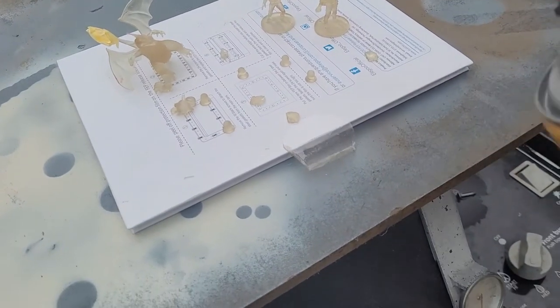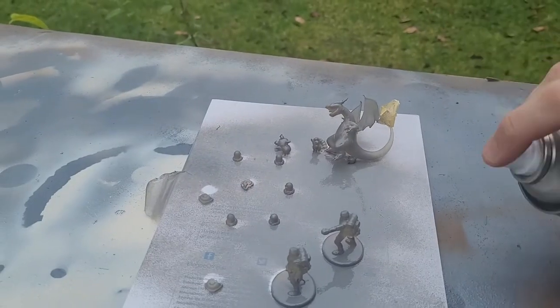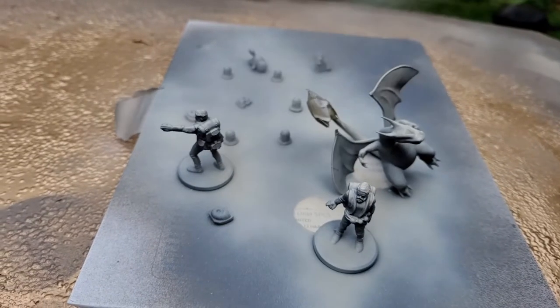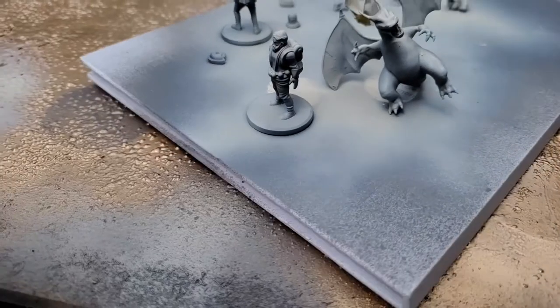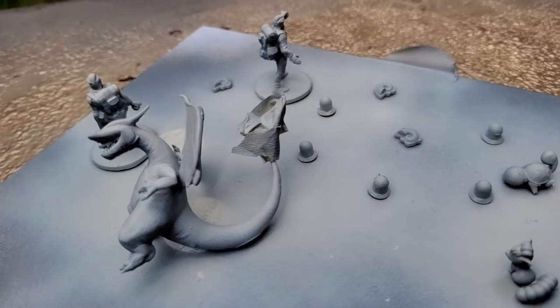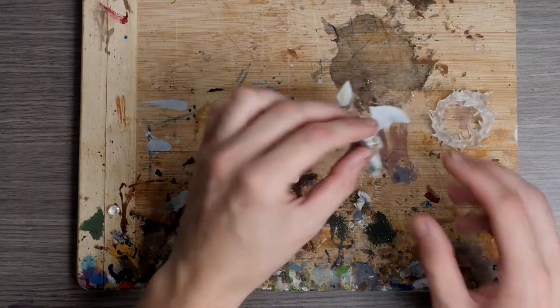Now that we have the models, it's time to prime them using a Fiddley Bits Grey Primer that I get from my local hardware store Bunnings for a couple of bucks. Next I give them a Zenithal Highlight, which pretty much just means coming down from the top with a white to help accentuate the shadows and bring out some of the details in the miniatures. I used Citadel Wraithbone white spray paint for this part because it's specifically designed to take the contrast paints that I often use.